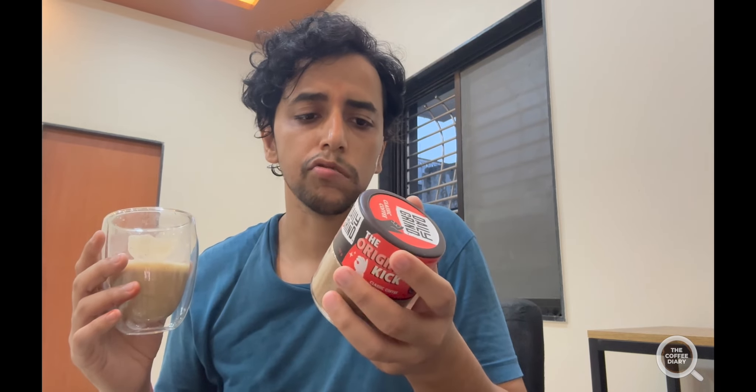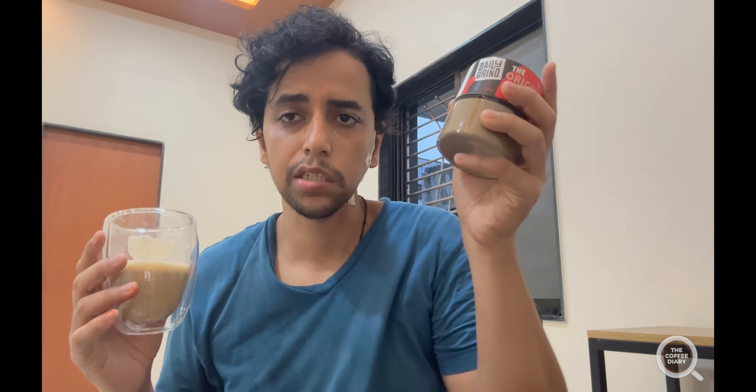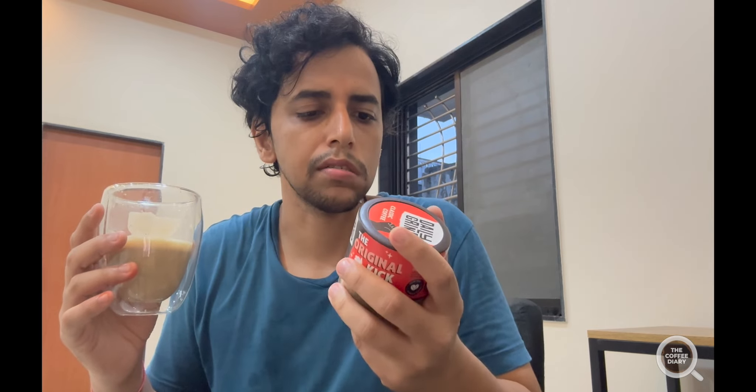Quite surprised by how good this turned out to be. The MRP on this is 348 rupees but I got a good deal on it. This was freshly made — manufactured just two months ago — and they say you have to use it till 2026, so it only gets spoiled after two years. They did a pretty good job there. Yes, this is actually good — quite surprised by their craftsmanship.